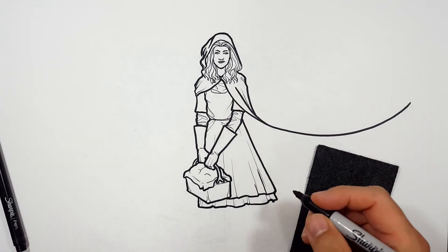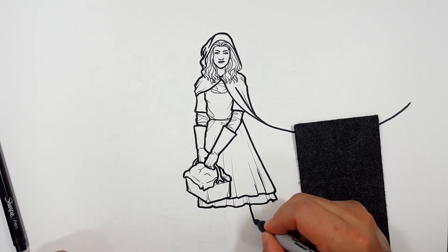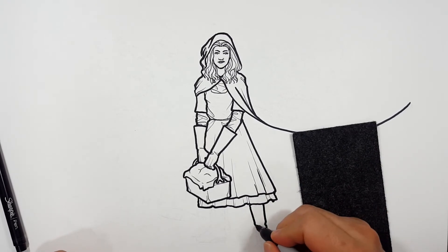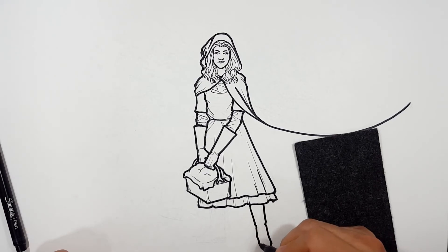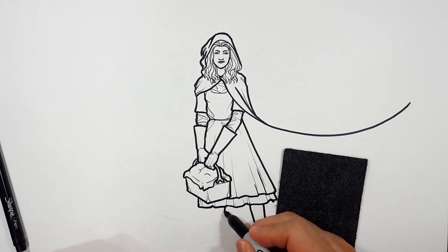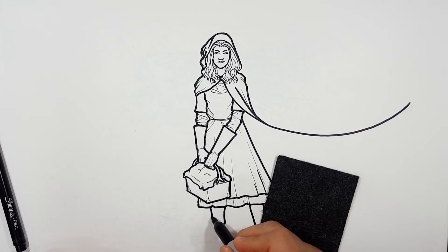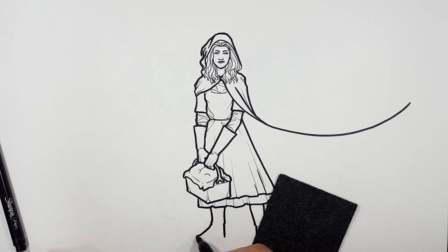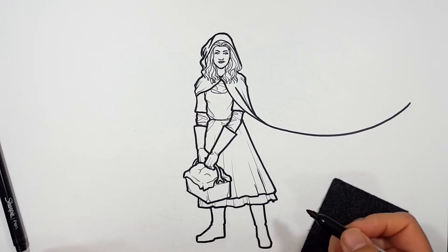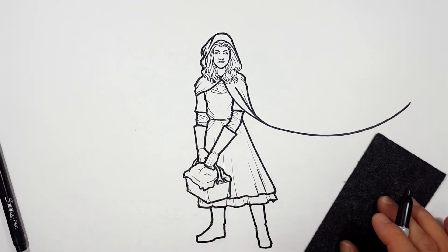Now let me close that off. She's wearing boots, so you can't really see her legs. You just see the boots — this one's kind of pointed at you so you're seeing a front view, this one's off to the side, so I'll bring it down, there's the heel, here's the front, and then bring it back up.